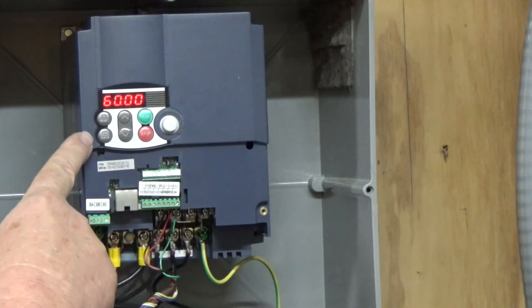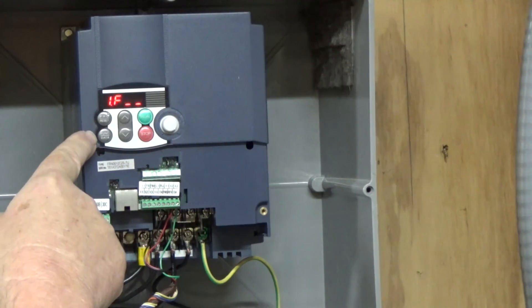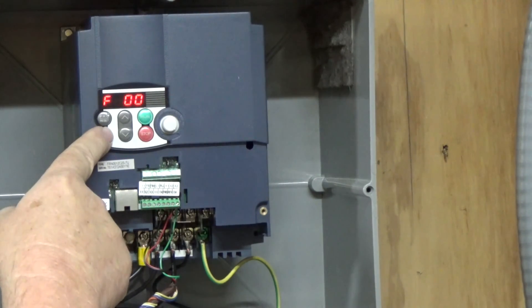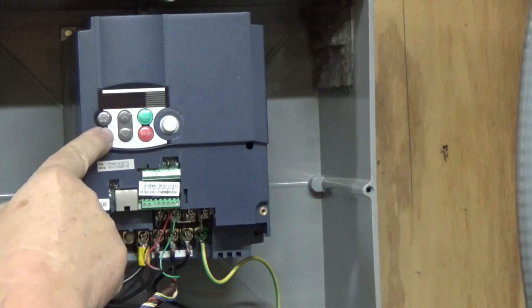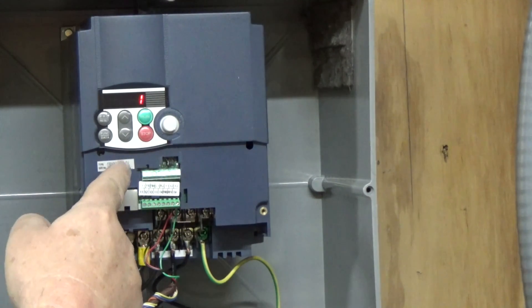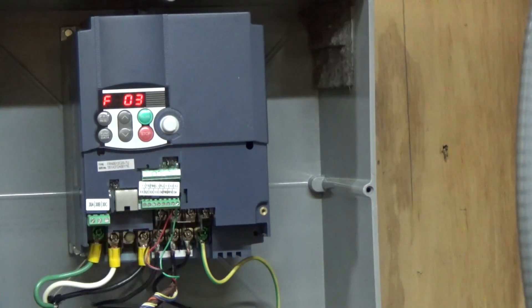Basically you're going to go into the operation menu here. Hit program and then we're in function group 1F. We want to go to code number two, then hit function data. Right now you've got four options, zero through three. Zero is run/stop on the keypad. So if we go to zero and hit function data, it'll save it. We'll exit out of there — back to 60 Hz.